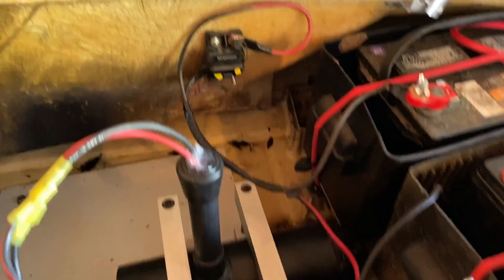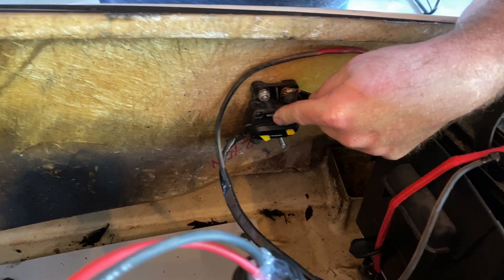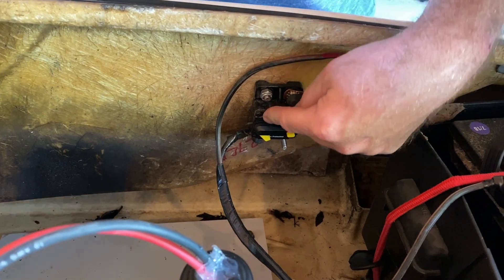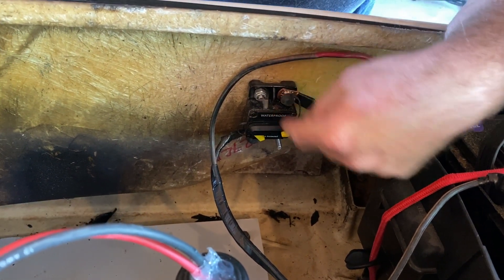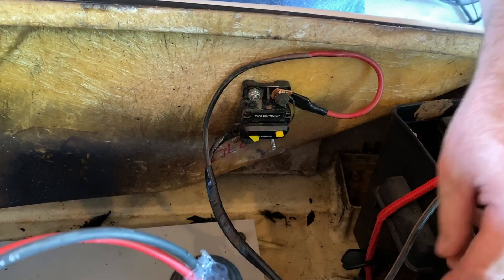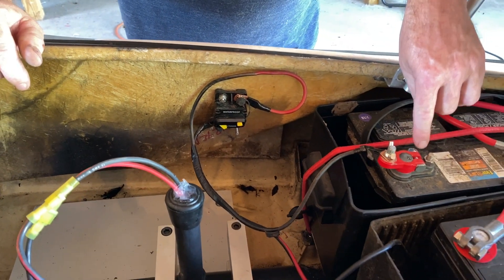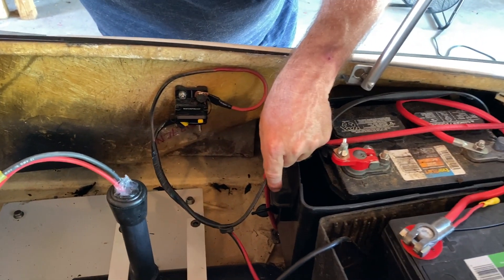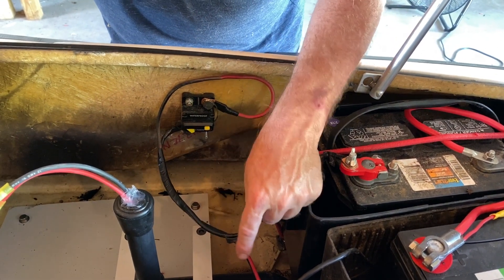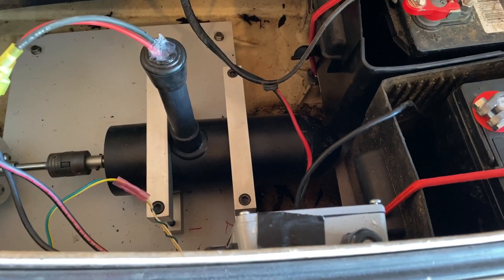Here is your 60-amp breaker, which is required by the state in order to run electrical on any watercraft. We have two wires that come out — one is positive and one is negative. The positive wire runs to the battery and to the switch, and from the switch or fuse, we have a red wire that goes into the box which runs everything else.